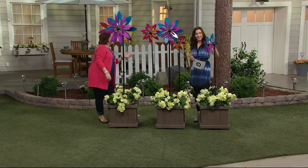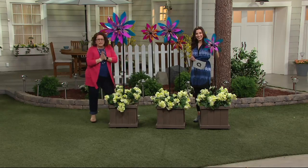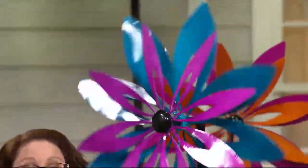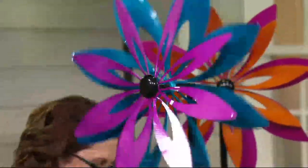So much of our gardening we have to wait — you plant and wait patiently for those tulips or daffodils to come up. With these, they're blooming right away. You don't have to wait for the color.